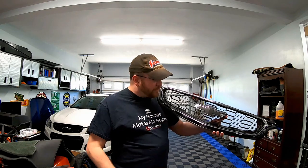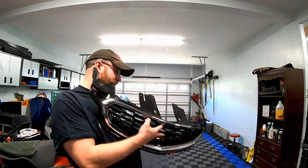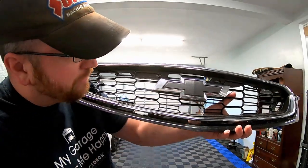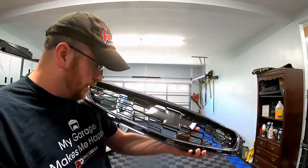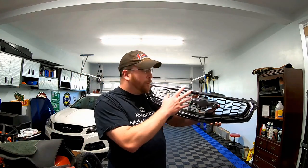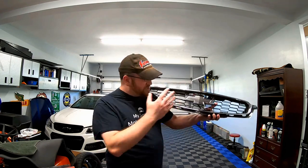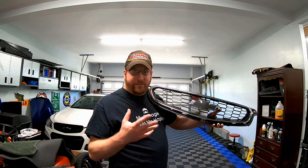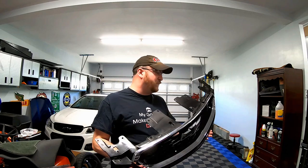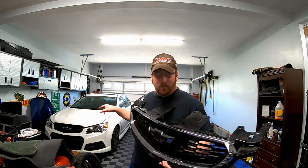It already comes modified with a painted bow tie — he had it painted in like a gun metal flat black, so it doesn't look too bad. For today's video, we are not going to be modifying this grille at all. We will be modifying it in the future, but for today I just want to get it installed and show you the process of getting everything set up. Now we'll show you what we have to modify and go ahead and get the bumper pulled.